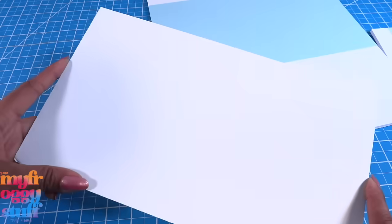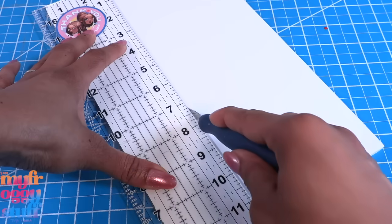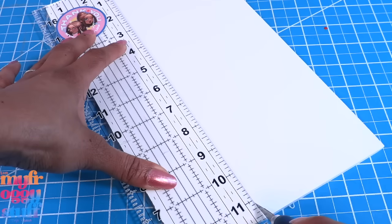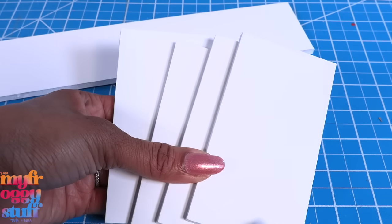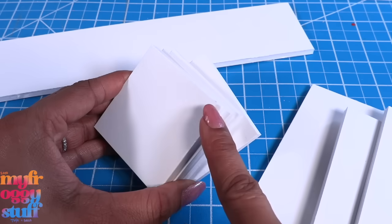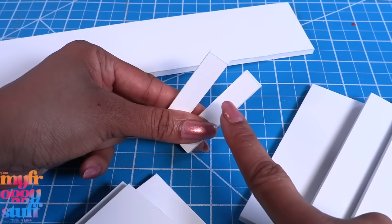Take leftover foam board and cut it to the same length as the floor. Cut a strip that's two and a half inches wide. I cut four pieces that are two and a half by four and three quarter inches, four two and a half by two and a half squares, and two two and a half by a half inch pieces.